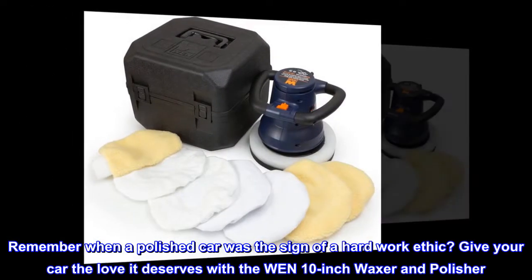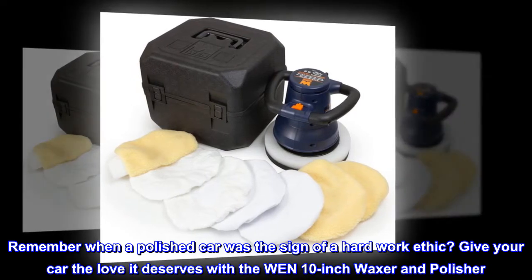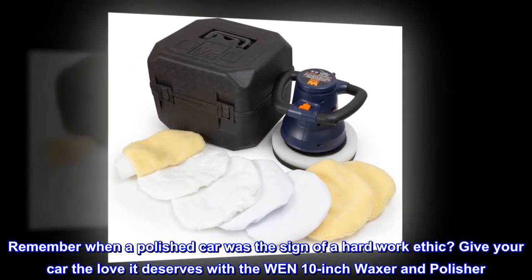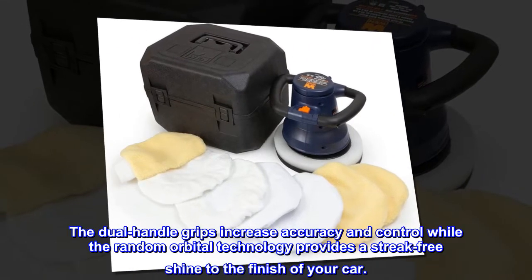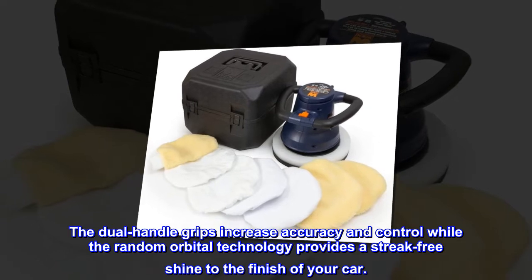Remember when a polished car was the sign of a hard work ethic? Give your car the love it deserves with the WEN 10-inch waxer and polisher. The dual handle grips increase accuracy and control, while the random orbital technology provides a streak-free shine to the finish of your car.